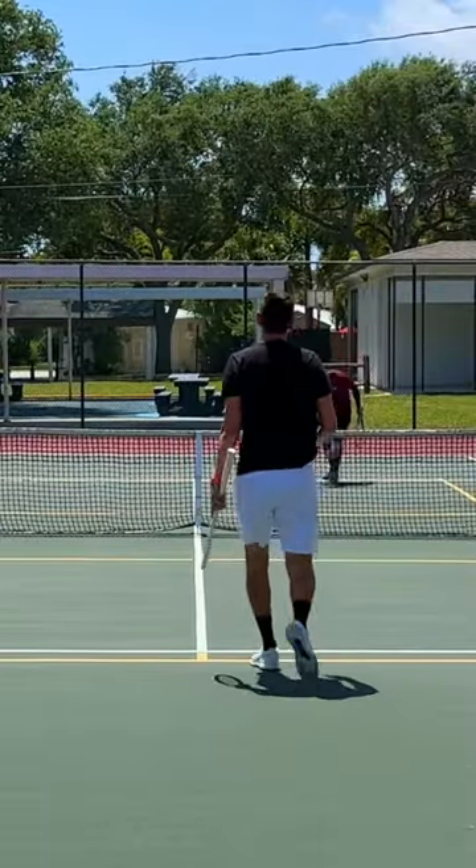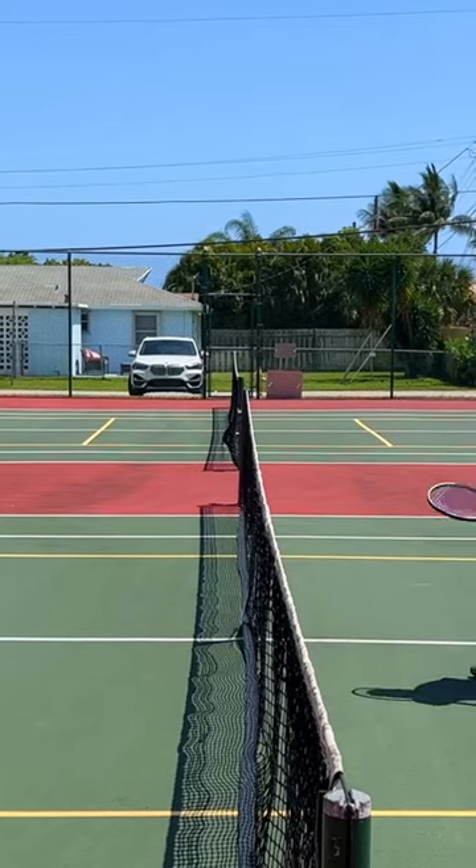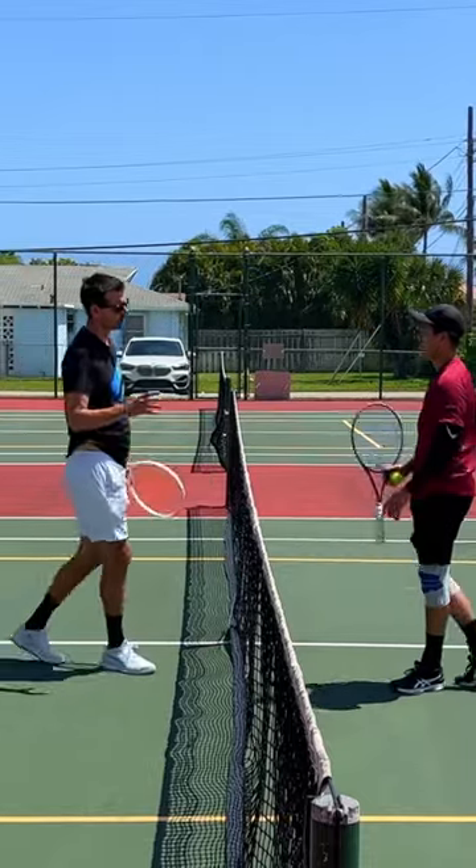You got a little bit jammed on that one — you overran it slightly. Remember, when you're running fast towards the ball, you do have to settle yourself. You have to hit the brakes a little bit before getting to it.